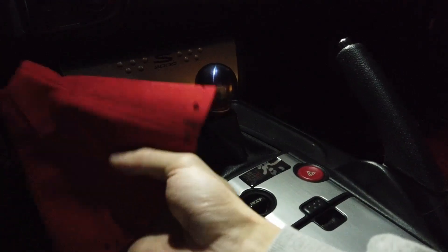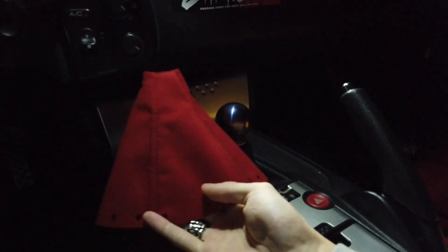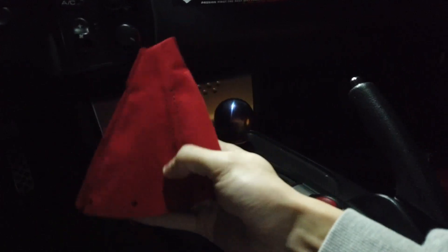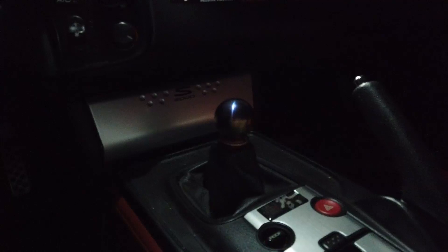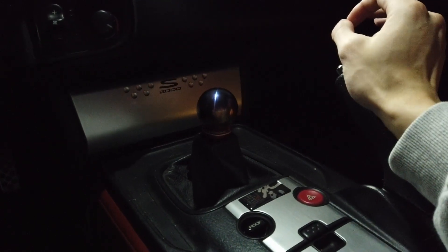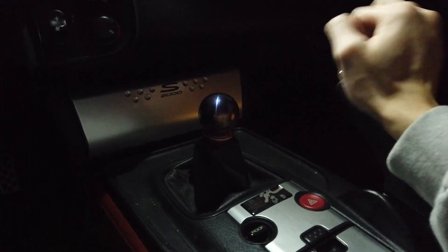I'm going to be making a video today on how to replace your shift boot. I have an Alcantara shift boot made in red, thanks to MD Interiors. I'll link him in the description below. You can hit him up on Instagram — he does all kinds of interior stuff, works with Evasive Motorsports, does seats, dashboards, anything you can think of. He also has a really dope GTR, so he's the guy to go to.